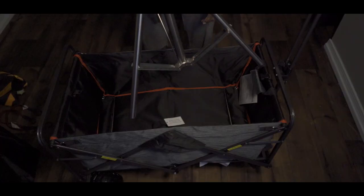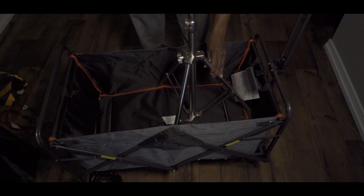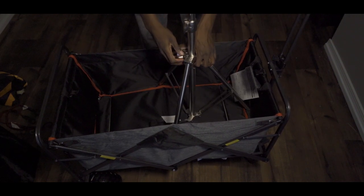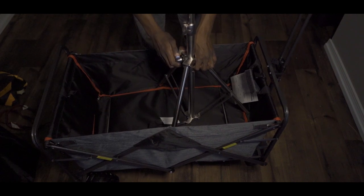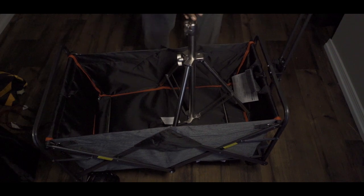Now let's talk about rigging this thing up. I like to set the light stand in the wagon like this, and when you spread the legs you want to make sure they go all the way out to the edges so you know it's in there really good.